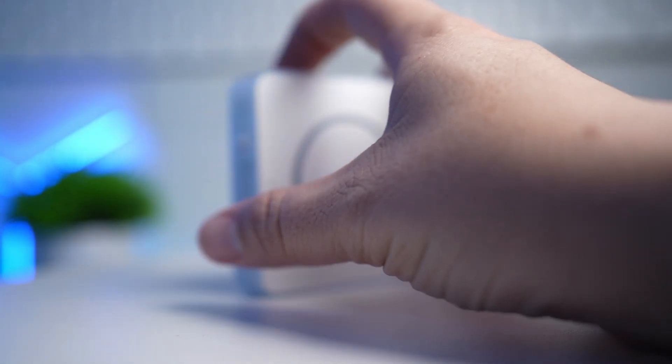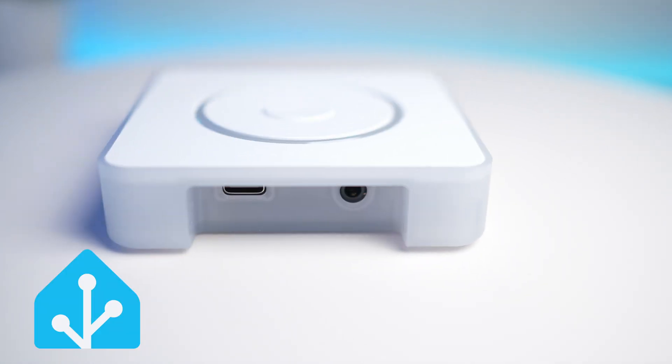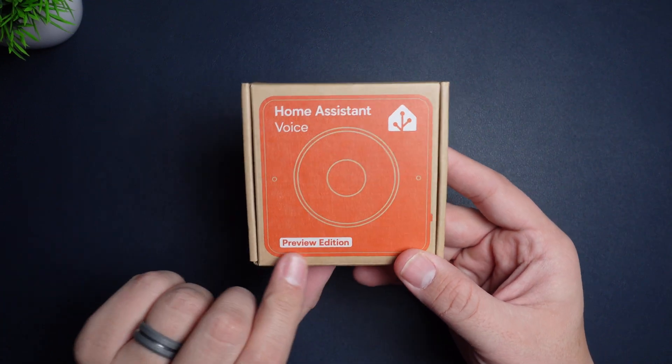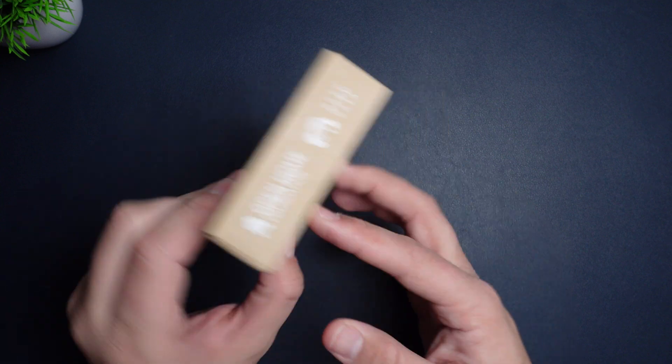This is the Home Assistant Voice Preview Edition and it's a new piece of hardware from the developers of Home Assistant at Nabucasa. In the past they've developed the Home Assistant Blue, Home Assistant Yellow, Home Assistant Green, and I think the Home Assistant Voice is their best looking hardware yet.